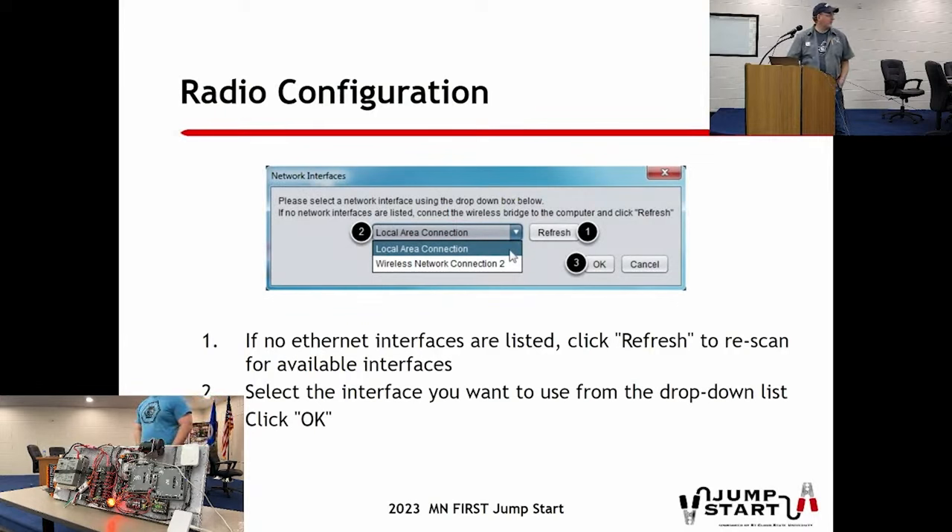Next we'll move into radio configuration. Your radio is in this white box here - this style will be the radio for another year and won't really be updated. The radio configuration tool is downloaded from the FRC website. When it comes up, it'll first ask you what network interface to select - for most of you on a laptop, it'll be the only one. To get started, open the utility with your radio powered on and an Ethernet cable going from it to your laptop.